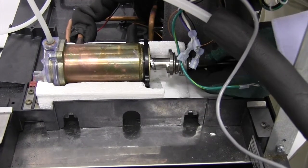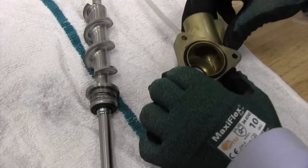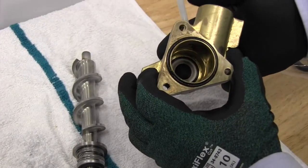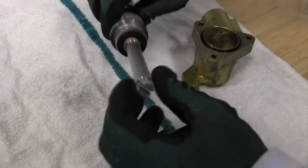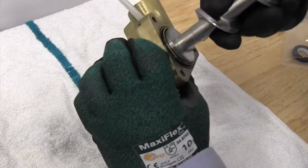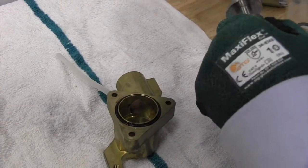With the main housing removed, we can just slide the auger out. There are two pieces to the shaft seal: the ceramic piece that gets inserted into the main housing, and the carbon sealing surface that mates up to the ceramic piece on the auger shaft. We'll need to remove those and replace them.